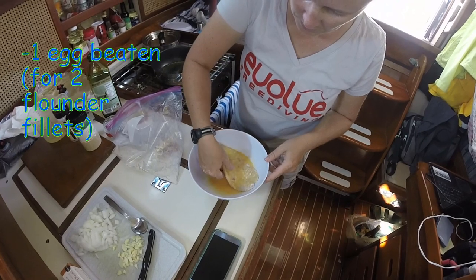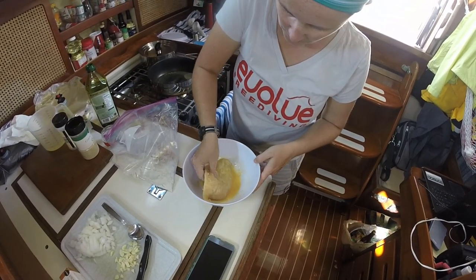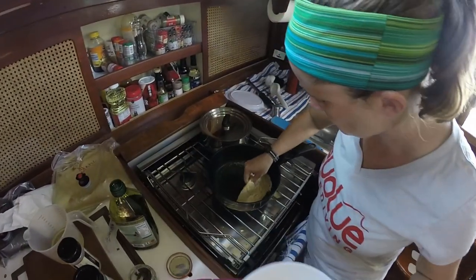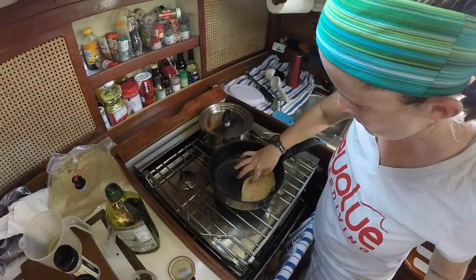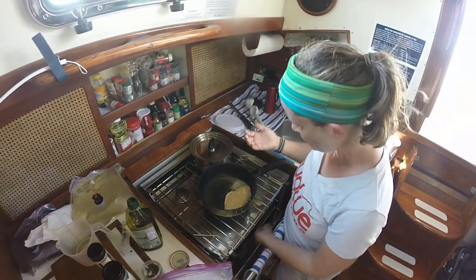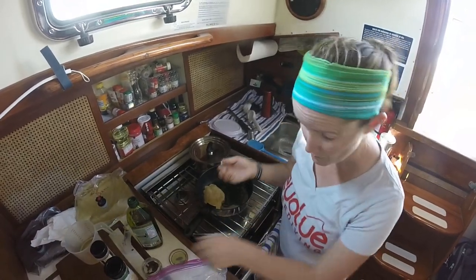Then you put it through an egg wash, just like this. You want to make sure you've got plenty of eggs because that's what the batter is. Then you're going to drop it in a pretty hot skillet. You want it to sizzle when you put it down. If it doesn't, it's not hot enough. I've got some sizzling.